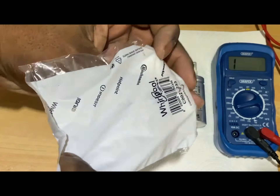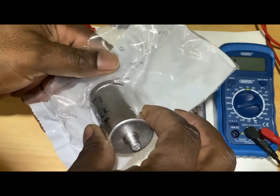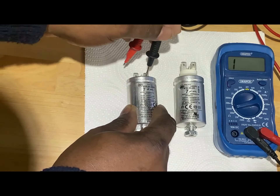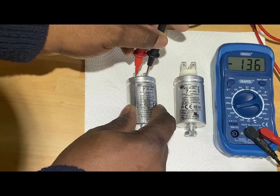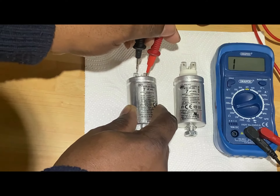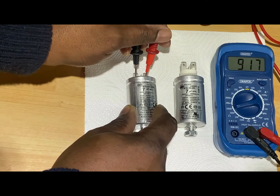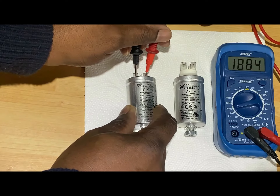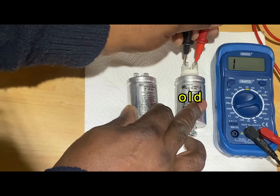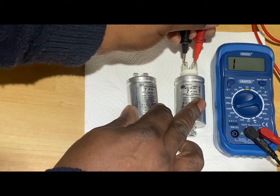It's arrived — to show you here, that's the new unit there in the bag. I'm just going to test the old unit and give the new one a test. As you can see, we've got some ohms reading from the new unit. And I'll just test the old unit — as you can see, nothing. Let's try again — nothing at all. So this unit is dead.